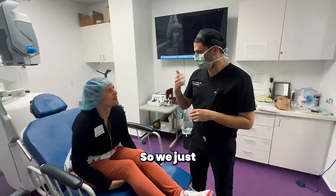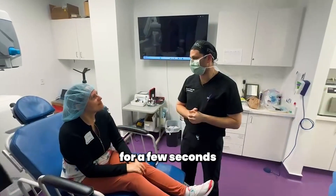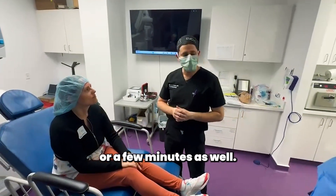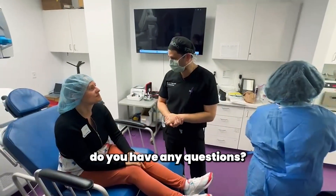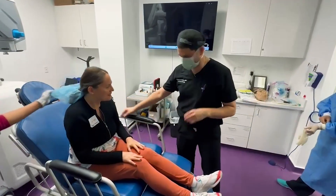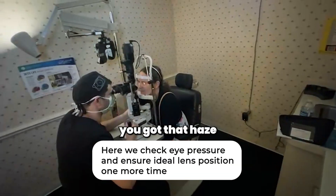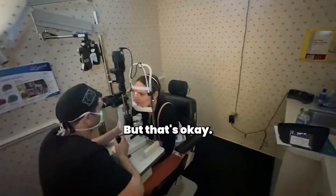We put a little extra sterilizing drops in each eye, and it might stay in for a minute or two as well. Do you have any questions? Great. We'll see you in a few minutes. You have a lot of dryness here, so that's why you feel that way. But that's okay. Looking good.